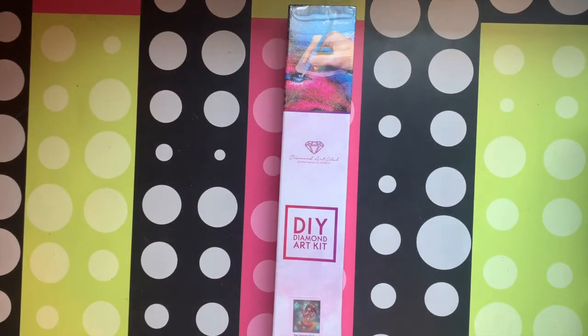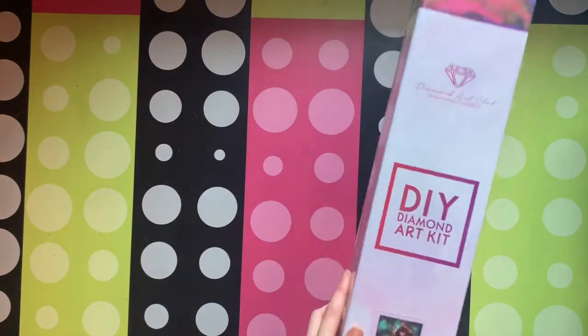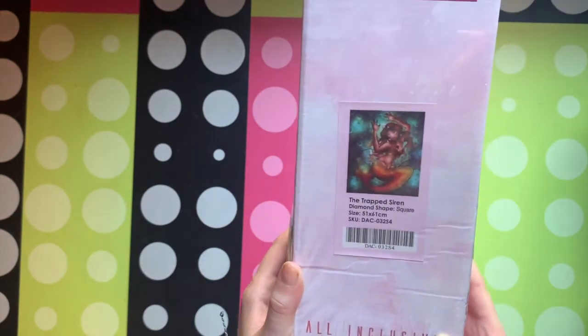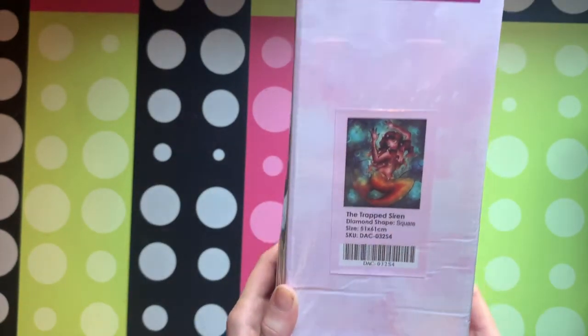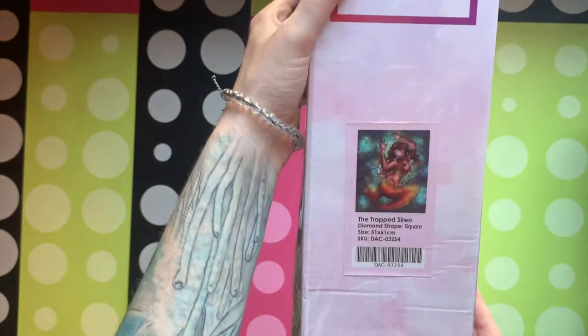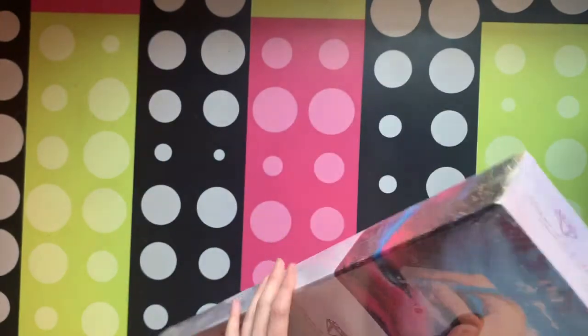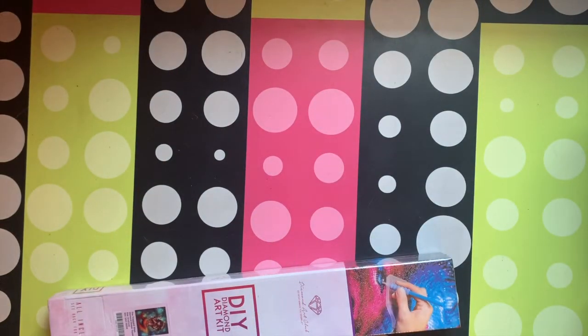Hey everyone, welcome back to my channel. It's Sparkling Stitches here, or Babs. Today I have another unboxing for you — it's a Diamond Art Club unboxing, because I love their canvases. I have the Trap Siren, and I absolutely love this one, keeping with my ocean theme of mermaid. I just had to get it because I love the ocean.